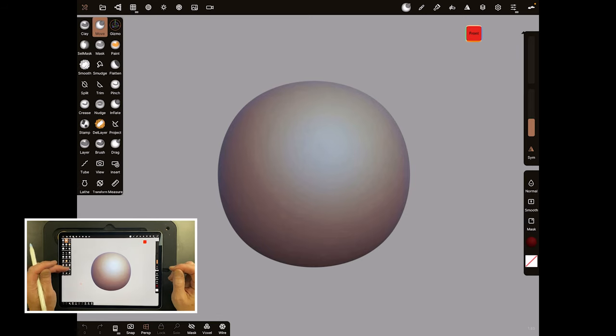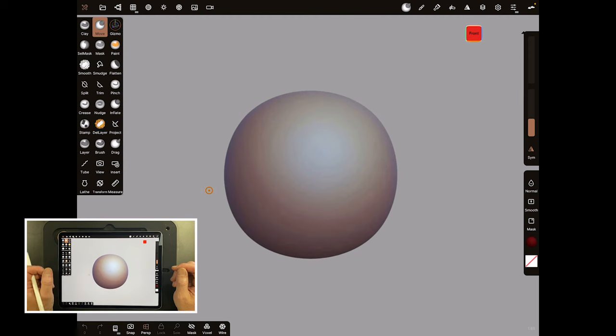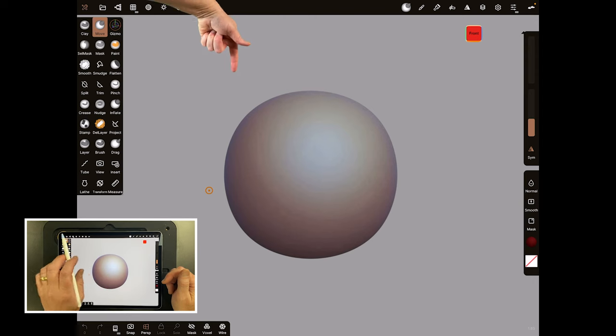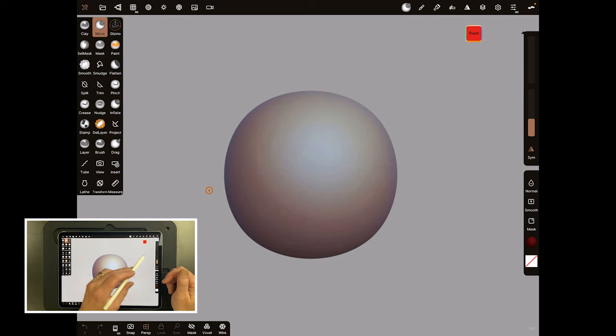Let's start at the very beginning. When Nomad opens you're going to get a scene like this with a sphere. As this is a complete beginners tutorial I'm going to go really, really slowly, so I want you to watch either my hands here or the screen up above, and I'm going to point to everything and say what it is so that you can really follow along.